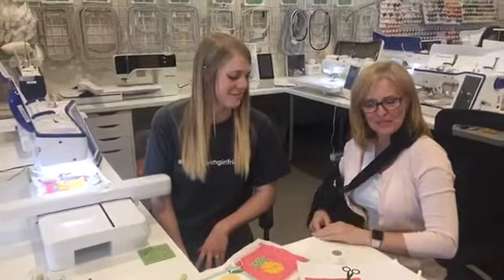We hope to see you next Tuesday. Thanks so much!